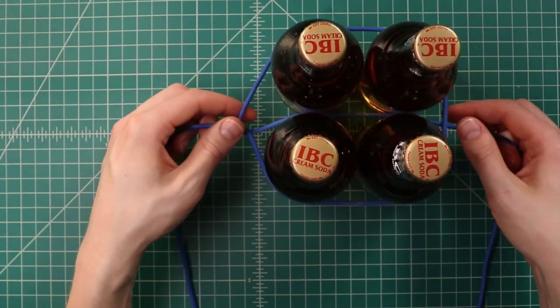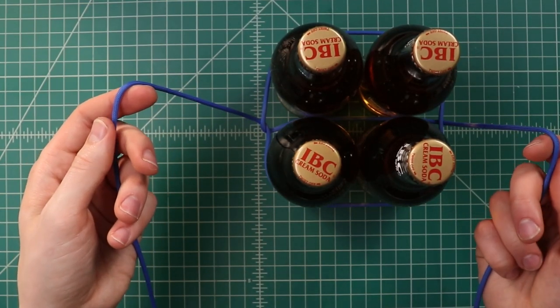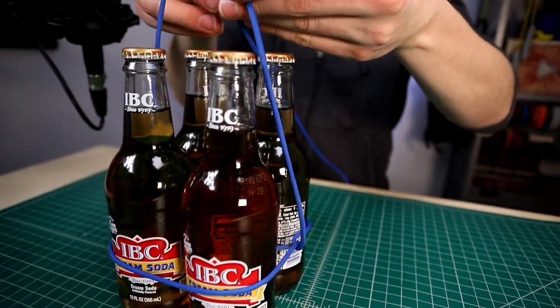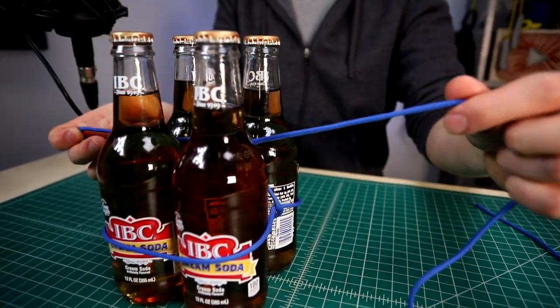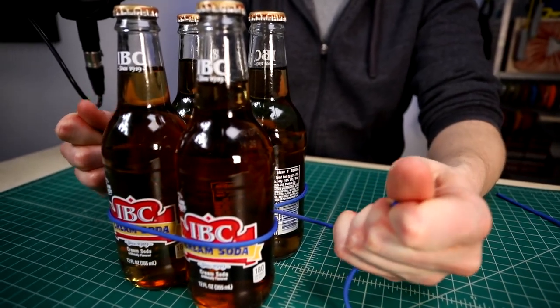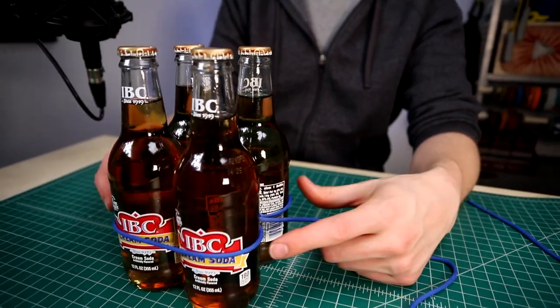We'll bring that all the way down to nearly the bottom of the bottles, and then on the top we're just going to tie an overhand knot as if we were tying our shoes. Tie those two cords together and cinch that down as tight as you can in between the bottles. That'll kind of stay where it's supposed to be, but we don't want to lift it yet or we're going to lose that tension.